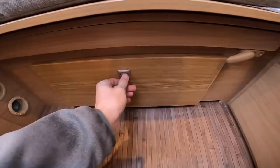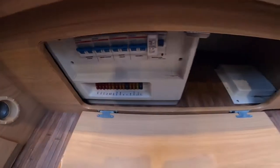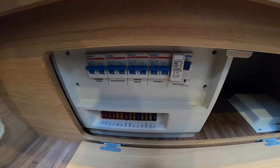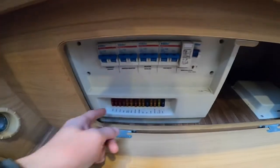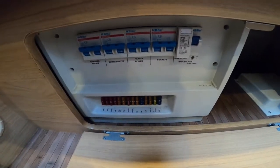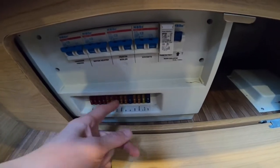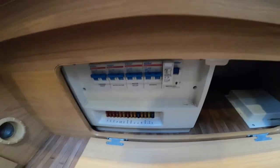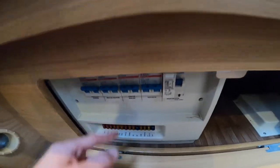At the back in the middle of the lounge, this is your fuse board. You've got all your 240 volt appliances and all your 12 volt fuses. I'd carry some spare 12 volt fuses just in case anything blows — you can replenish it. And if you trip out a mains 240 volt item, try here before you try your main site supply.